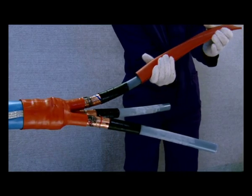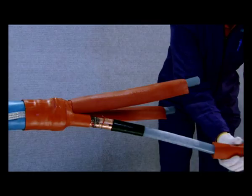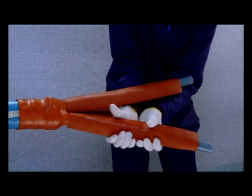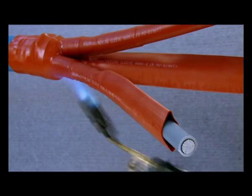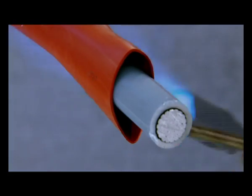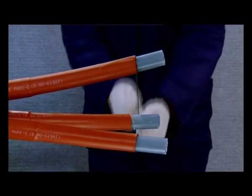Insert the red, non-tracking, heat-shrinkable, weather-resistant tubes one over each core and push it down to overlap the fingers of the breakout. Shrink the tubes together up to the lower end of the stress control tubes. Thereafter, shrink the tubes one after the other.